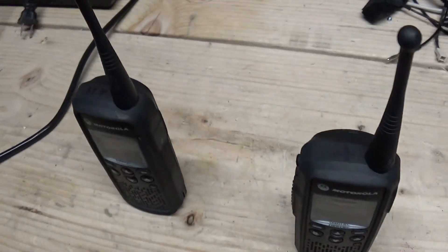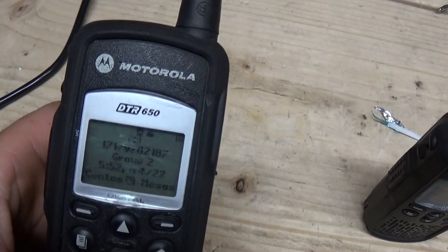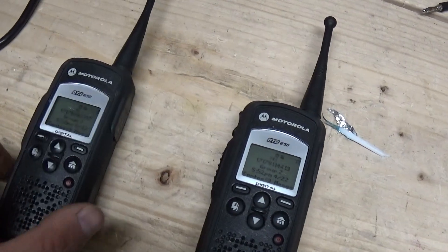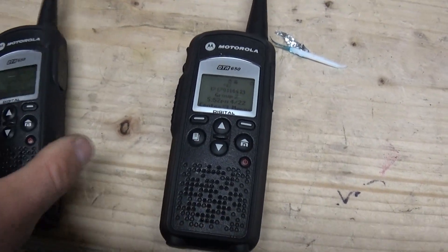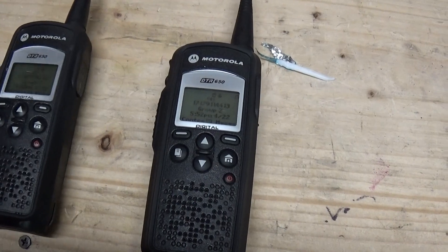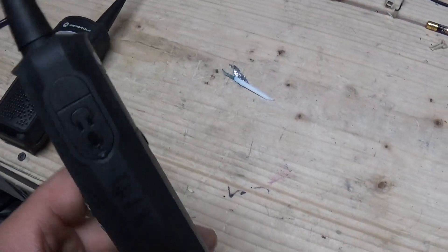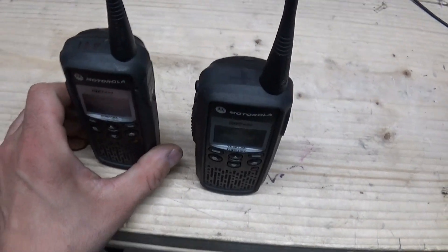They're really secure little radios for basic use. There's not going to be any scanner listeners out there really receiving on these and hearing what you're saying. Some businesses use them — you might hear businesses on the public talk groups if you scan through them, but I haven't found any yet. So I don't think there are a whole lot of users of these radios out there; they're kind of an obscure thing.